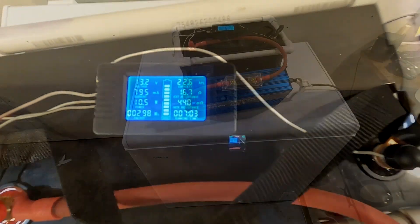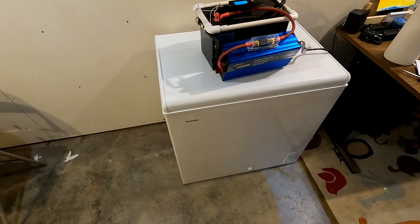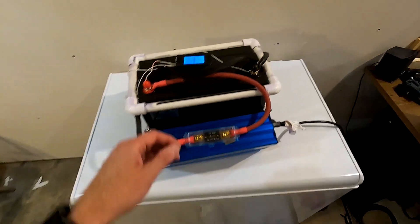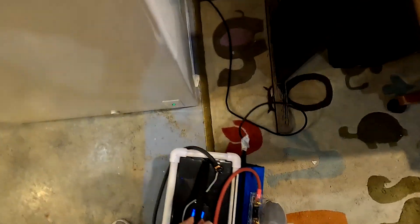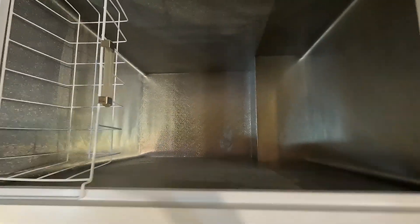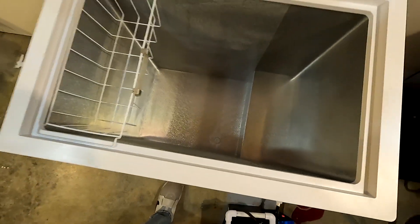It's only using 10 watts, so this freezer is definitely down to the point where it's holding temperature. Let's open it up and see what the temperature is in there. The thermostat reads right at zero — that's exactly where we want it. And you can see that it's empty.